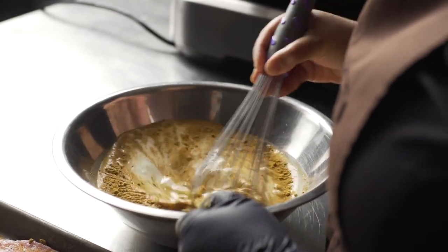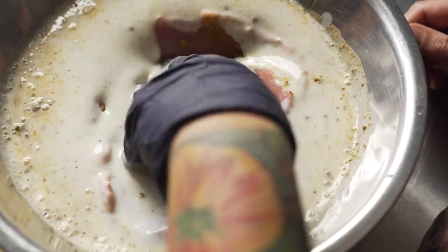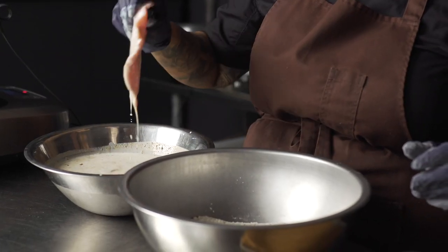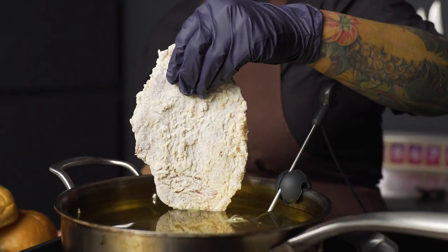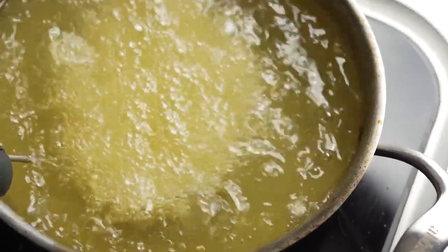To make the masala fried pork loin, I sliced thin medallions out of the Tyson Chairman Reserve pork loin. We seasoned it with the masala blend and salt and soaked it in buttermilk for about an hour. After that we were able to bread it in flour and then fry it.